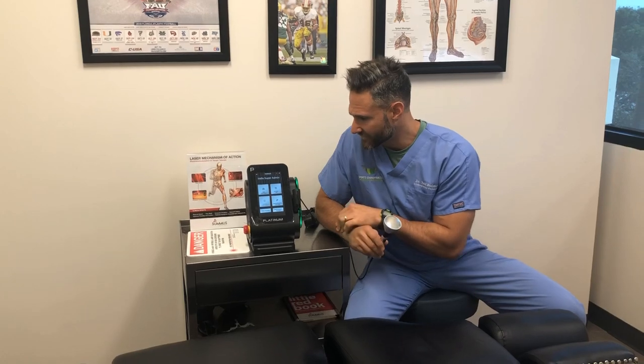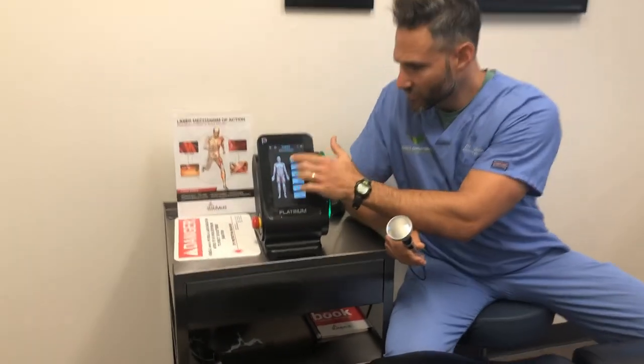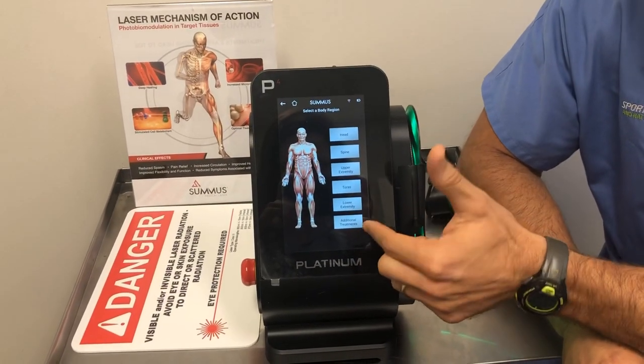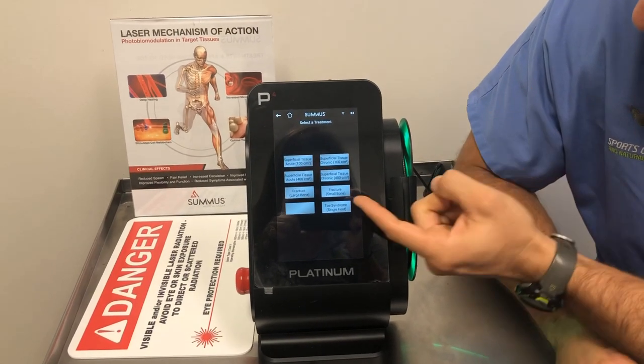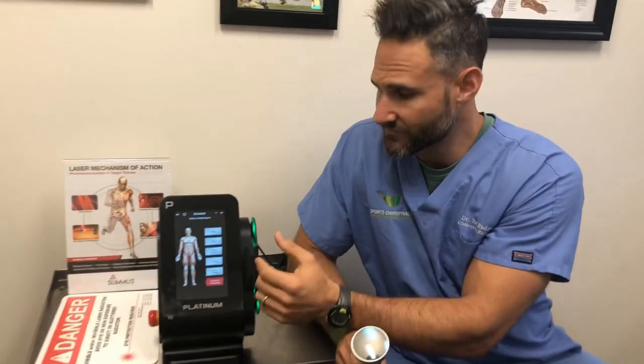This is great for many different conditions. As you can see, you can work on anything from the head, spine, upper extremity, torso, lower extremity, and additional treatments. For example, you can use it for a wide variety of issues — even up to a fracture. So this is good for accelerating the healing process even for bone injuries.